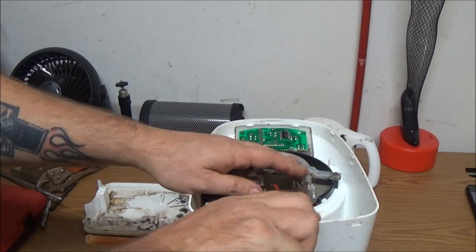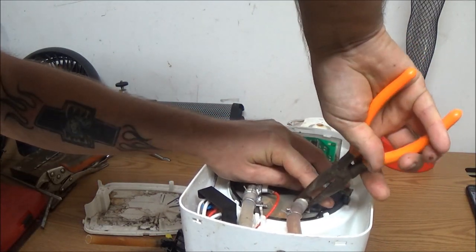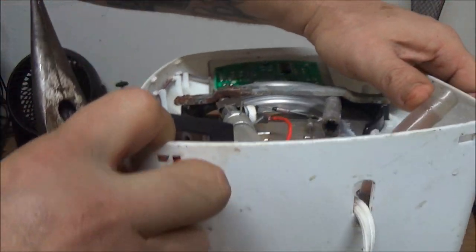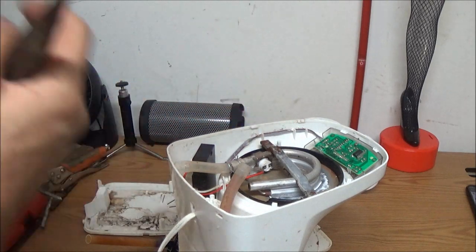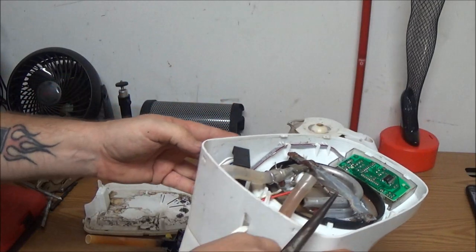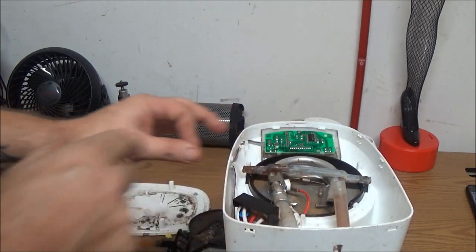We're going to take this clamp off and get this hose off of here - like that. See there's a hole in there? See, it looks like a star. I don't need to worry about this one. Now what I want to try to do... these are soldered on. I'd like to take this clear piece out of here but I'm not going to do that. So I'm just going to grab a piece of wire and jam it up through here to see if we can get that cleaned out.